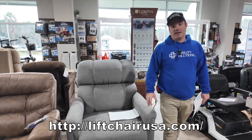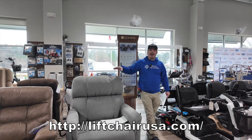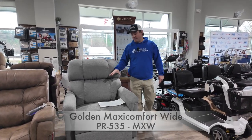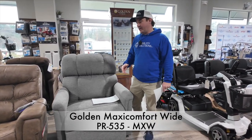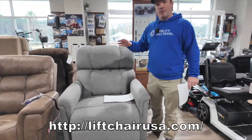Hey, I'm Chris with LiftChairUSA.com, Affordable Medical. I'm going to talk to you about a wide series Maxi Comfort chair, and I want to talk to you about this because we get a lot of people coming in here that need a little bit more independent adjustments when they're heavy.